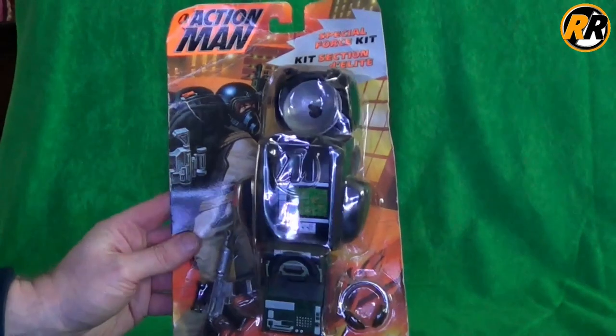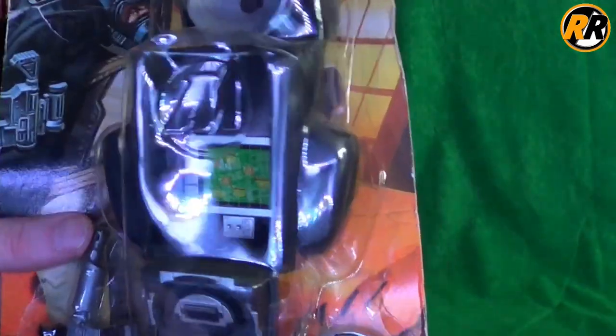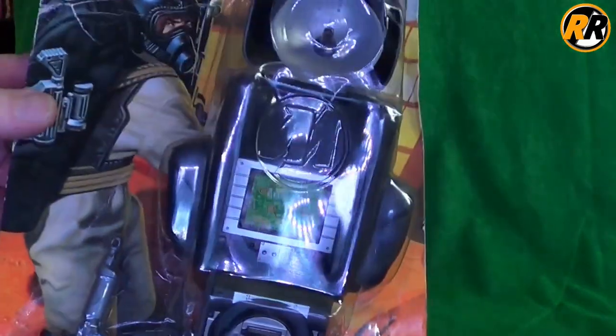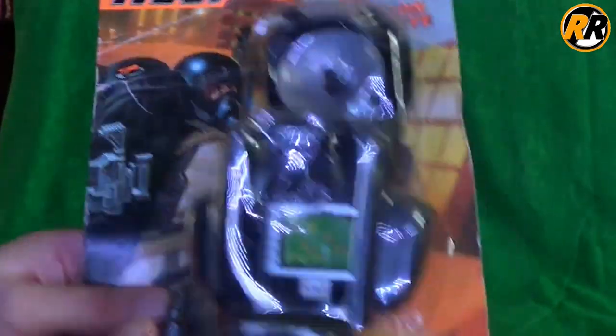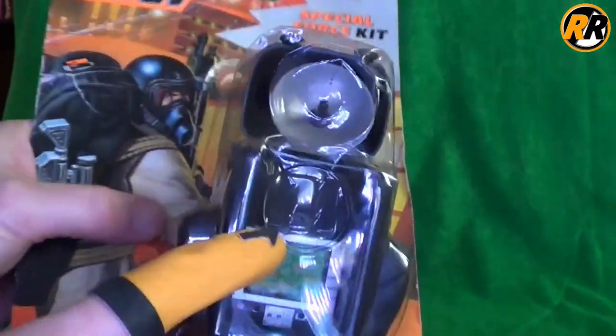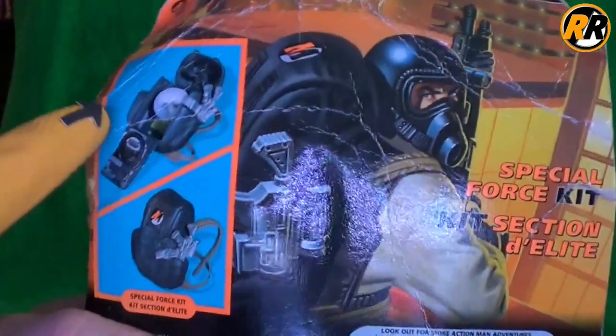I'm going to start with the Special Force kit because I've got it in a pack. The pack is quite tatty but I thought I'd show you before I open it. As you can see here, we've got the box art of the Special Forces figure. The bubble packaging and then obviously we've got an Action Man logo on the front.